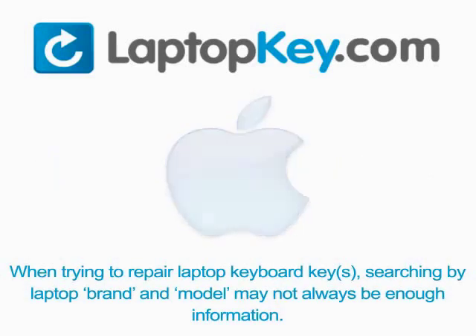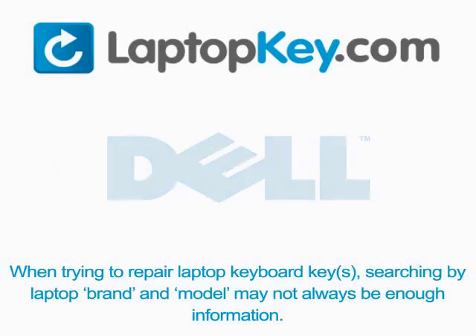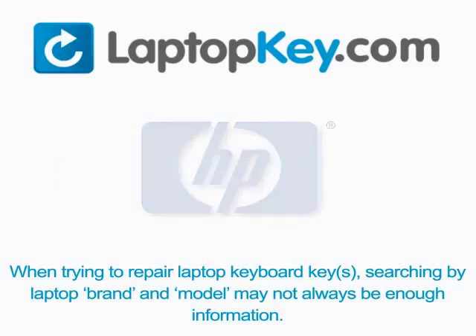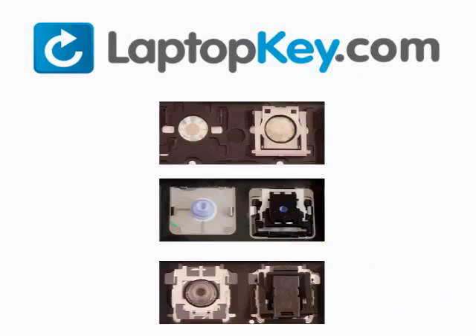Notice when trying to repair your laptop keyboard keys: searching by the laptop brand and model may not always be enough information. Many times laptop manufacturers produce keyboards that look the same on the outside, however have differences underneath the keys.